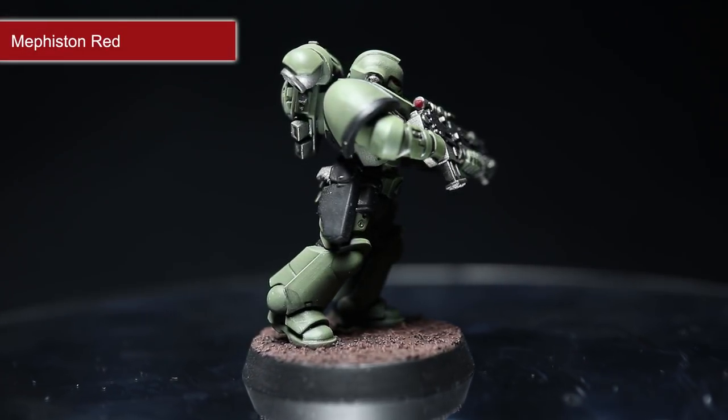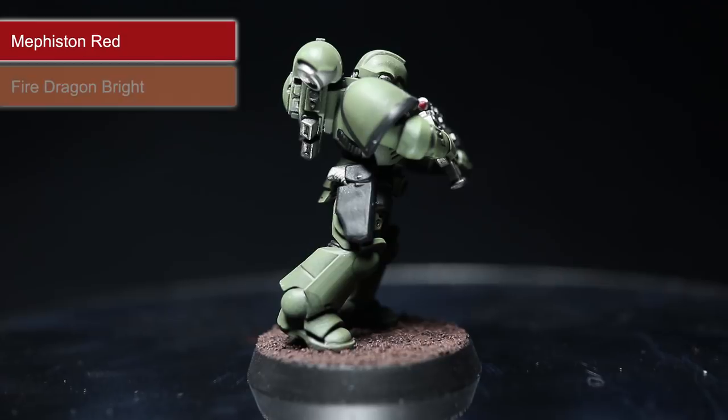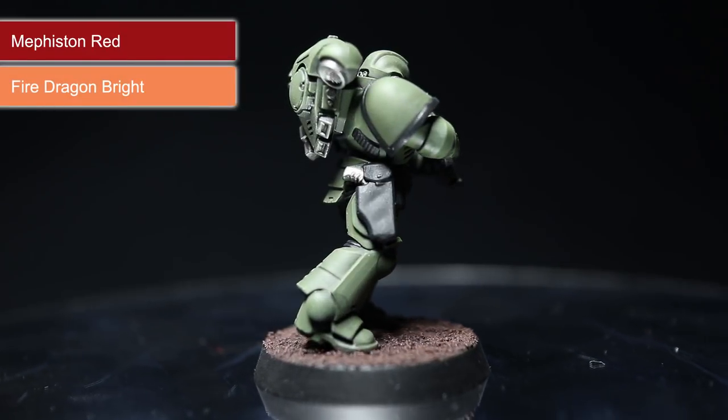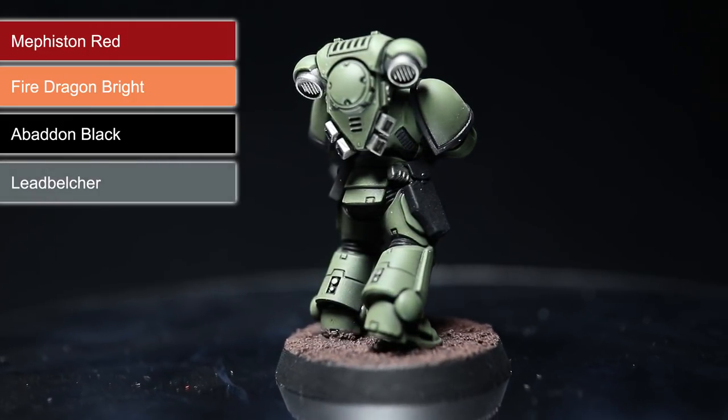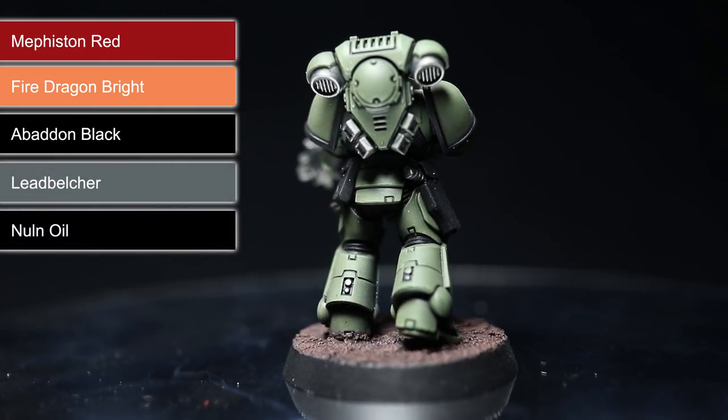For the Blood Angels, prime using Mephiston Red, dry brush using Fire Dragon Bright, paint the details and the weapon stock using Abaddon Black before painting the metallic areas using Lead Belcher. Finish off with a wash of Nuln Oil over the whole miniature.